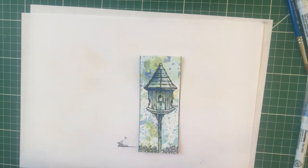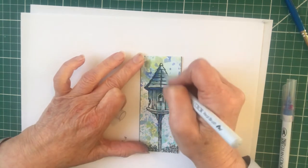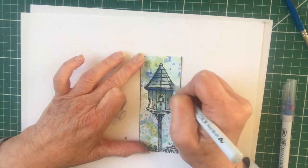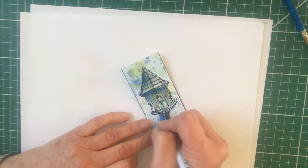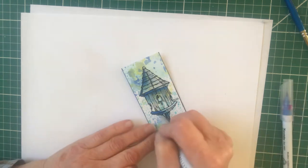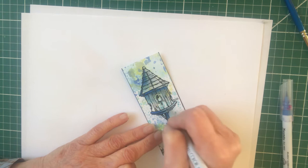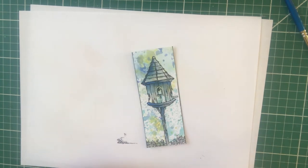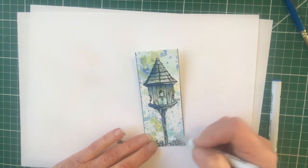I'm also going to use a grey, and again I'm just trying to get a light colour on here. I put my colour on and then pull it over with another colour - in this case I'm going to pull it over with the grey. So just put a little bit of colour on there and merge it in with the grey so that it all becomes part of that.